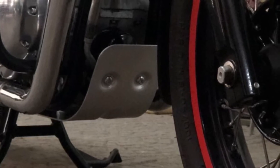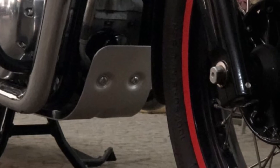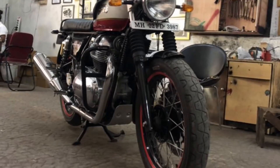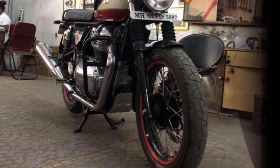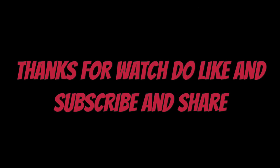Here's the bike with the sump guard — she looks pretty now. I thank Rohit for making sure I got this, and the team at the delivery point for helping install it. I hope you liked the video. Please leave your comments and I'll answer any questions. Thanks for watching — do like, subscribe, and share the video. Cheers.